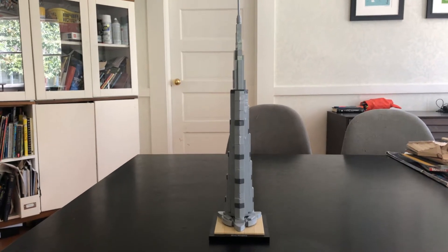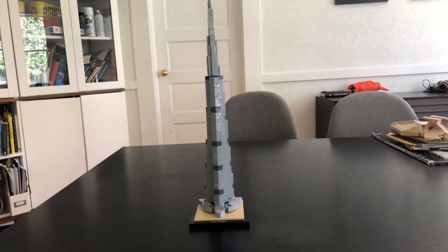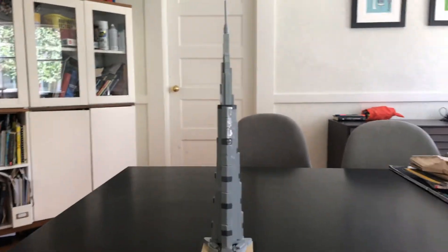Hello everybody, welcome back to the channel. In this video, I'm going to be reviewing the Burj Khalifa. This included 333 pieces, and it's part of the mini architecture line.